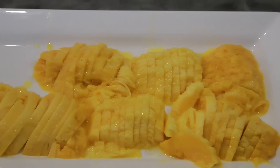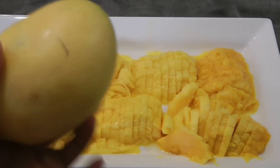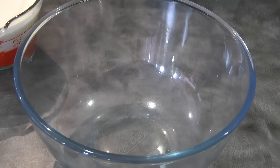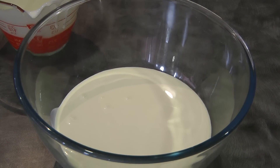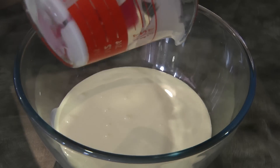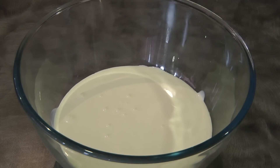To begin, we just slice the mango into thin pieces just like this. I have one extra mango just in case. Now we're just going to whip the cream until it forms soft peaks.